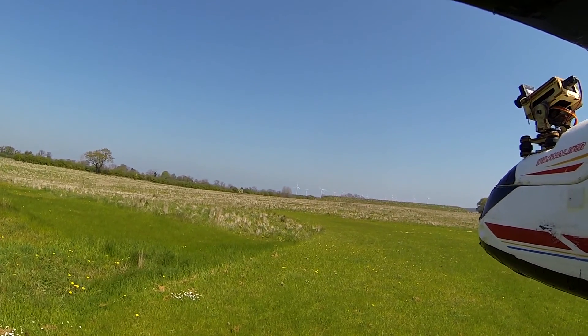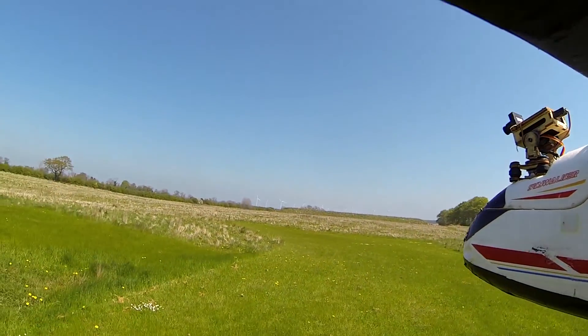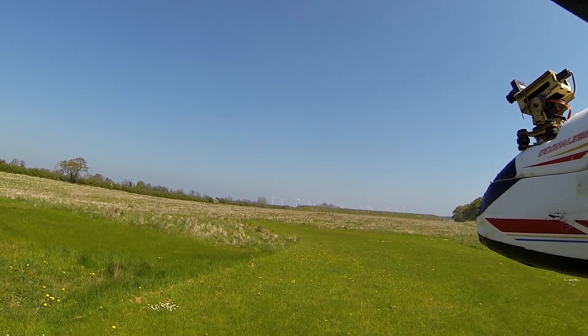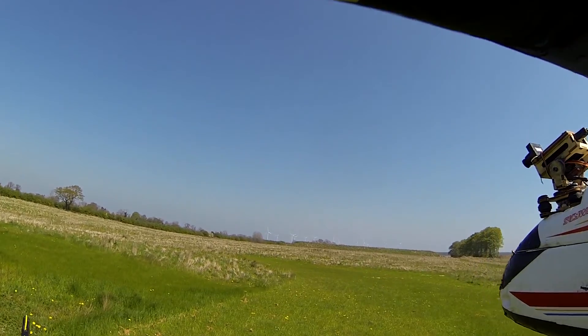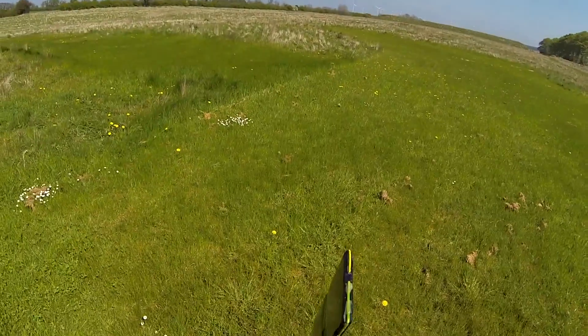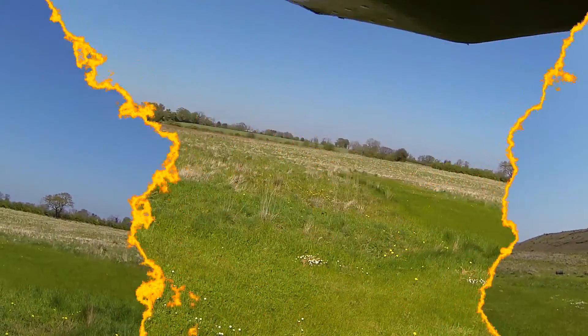Okay, let's see what happens. Warning, launch system activated, switching to stabilise, adding up elevator, starting motor. And off she goes. Stabilise. Lovely. Auto launch.